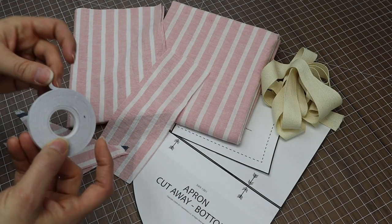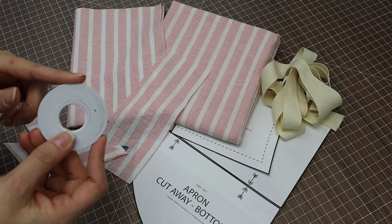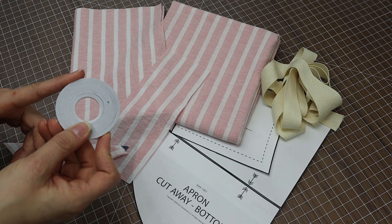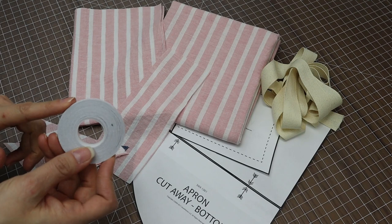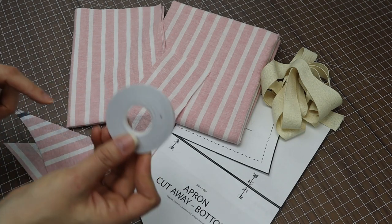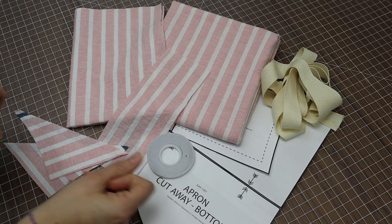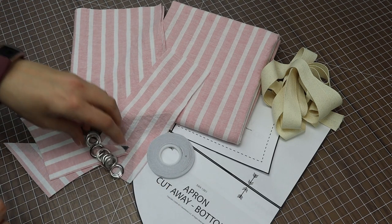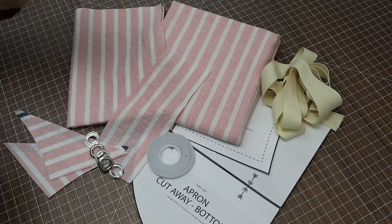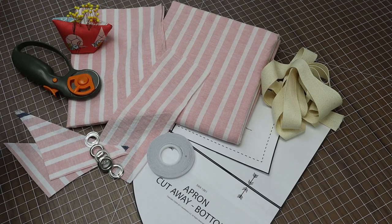I'm going to be using washable hemming tape today, because I find it a lot easier to do the small quarter-inch hems with this rather than trying to fiddle at the ironing board and burn my fingers. I'll have a link in the description to grab some — I find it very handy. You will also need some grommets, along with your standard sewing equipment: needles, rotary cutter, and a ruler.